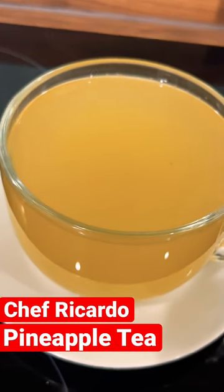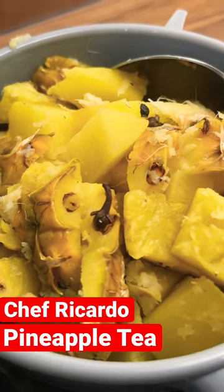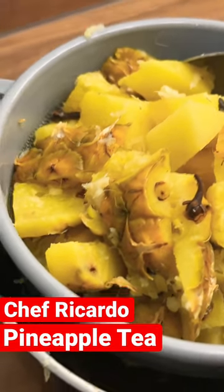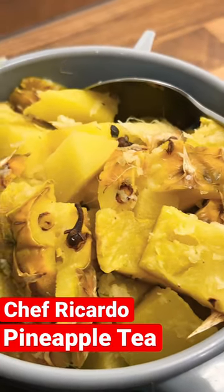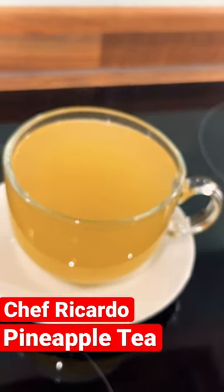I just made the pineapple tea and this is it. Look at that — I used a whole pineapple skin with some cloves, cinnamon, and some lemon. You can put lemon or lime. Look at how amazing and delicious that is.